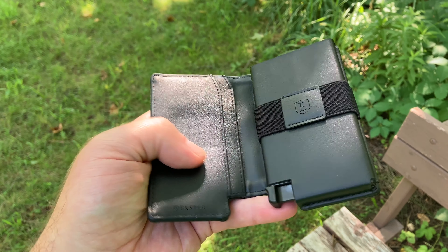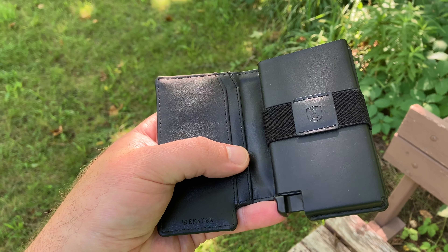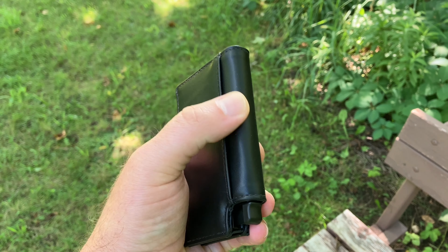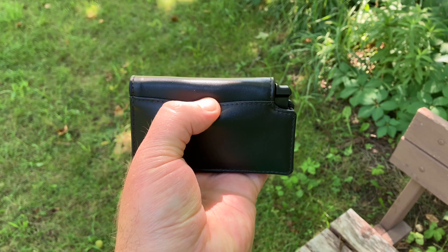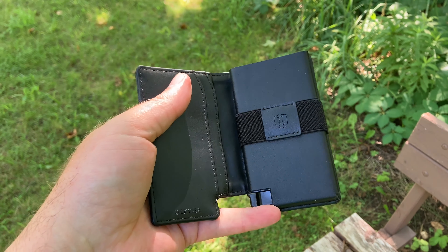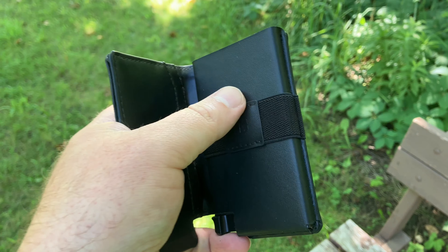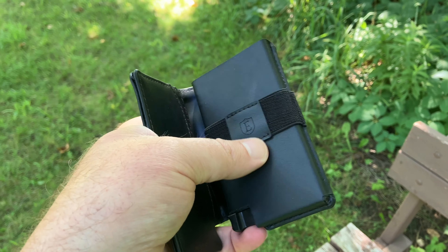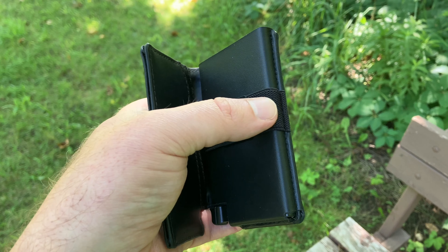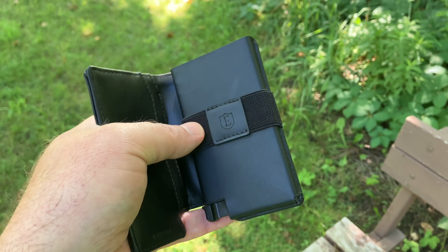You can kind of open it up and you have a couple spots for cards here. You have a spot that's ideal for one of the trackers right on the back — one of the Extra trackers. And then we also have kind of the money clip, if you will. That's going to be a good spot to hold some cash. That's kind of webbed, so that's a fun texture.